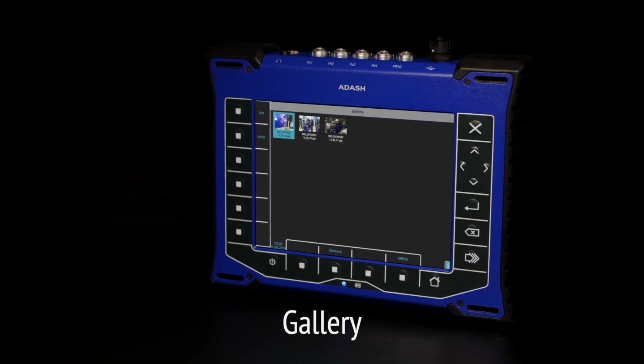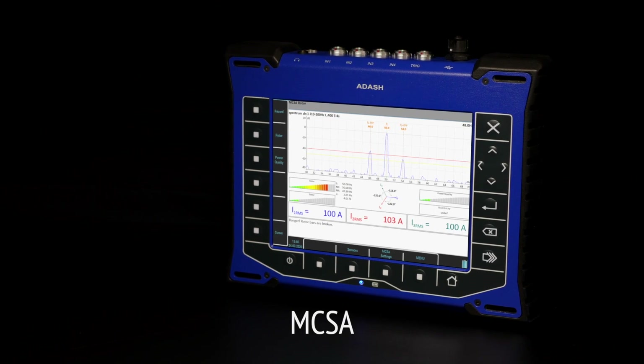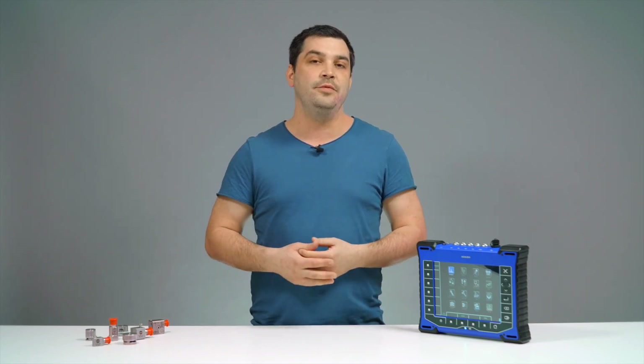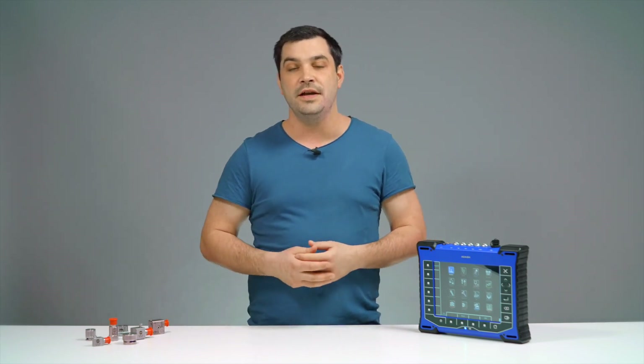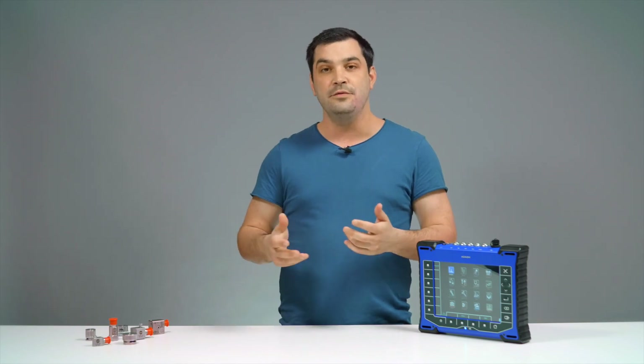Gallery helps you to manage all your pictures from IR or standard camera. And finally, MCSA — motor current signature analysis tool for electric motor inspections. This was a short demo about our VA5 Pro vibration analyzer, which combines ultrasound detection and thermal imaging camera in one device. We believe that even expert vibration analysts will never use all the capabilities, as they are almost endless, but we are sure that VA5 Pro will fulfill all vibration diagnosticians' measurement needs. Thanks for watching.